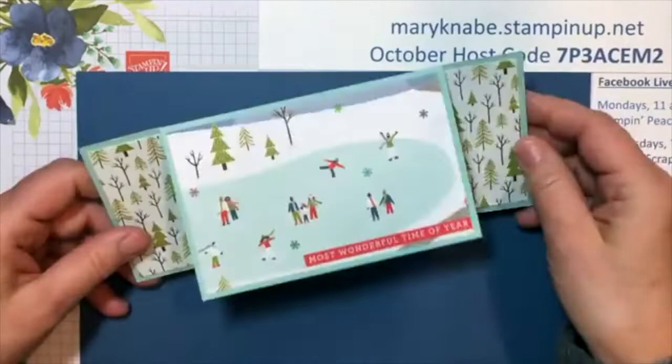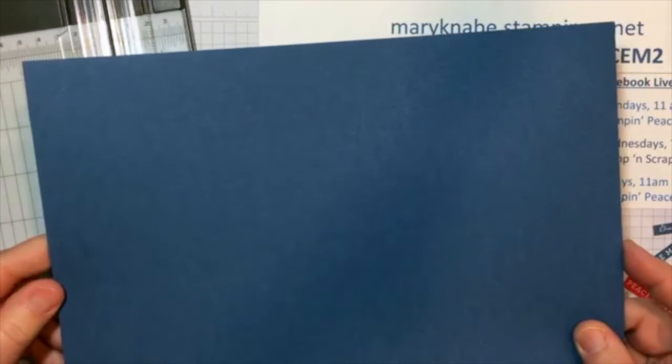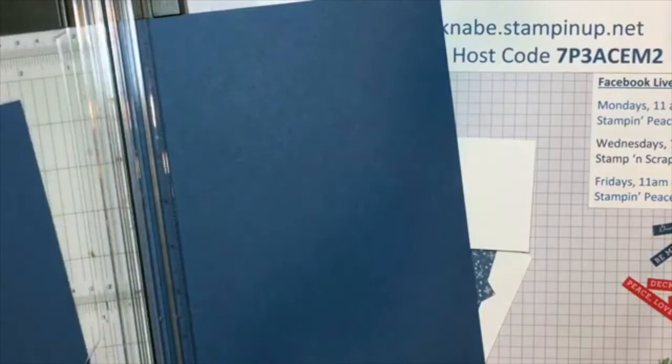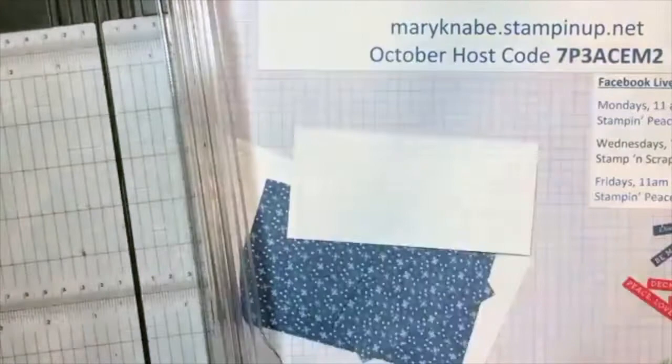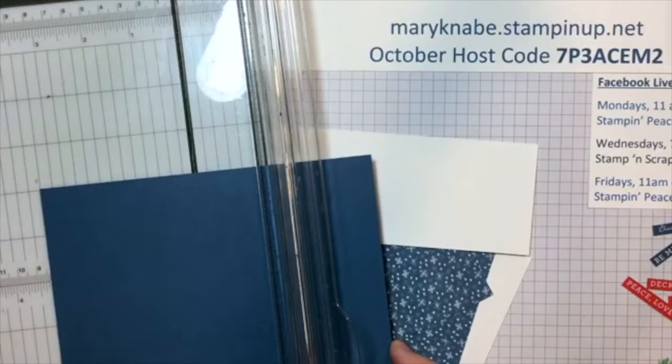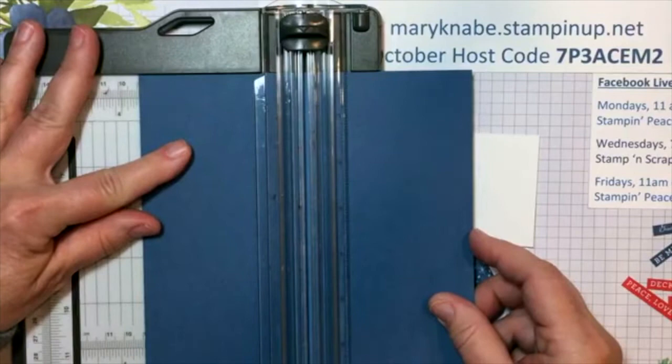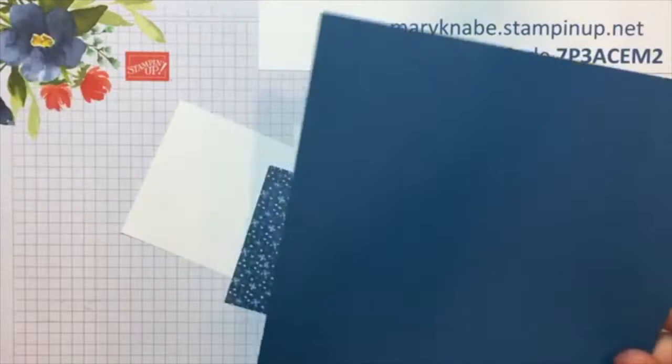You need a piece of cardstock that measures 7 inches by 8 and a half inches. On a standard piece of 8 and a half by 11 cardstock, go ahead and cut off 4 inches, then set that piece aside for another project. Score it in the vertical position at the 3 and a half inch mark. So there's my 7 by 8 and a half — I've scored it at 3 and a half down the center.